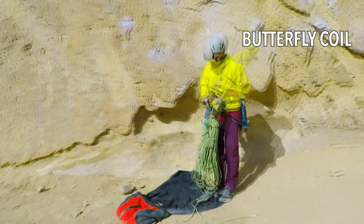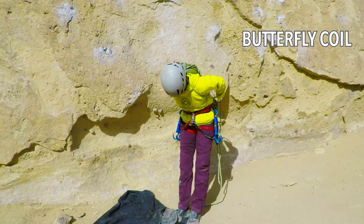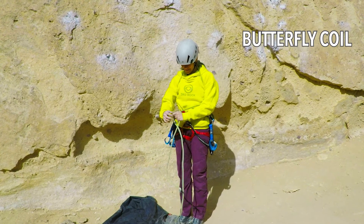From here, you can either carry the coil as is, or you can use one strand over each shoulder, crossing them at your lower back and then bringing them around front and tying at your waist.